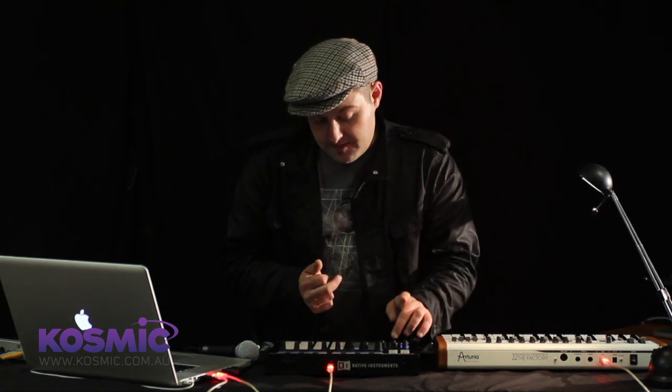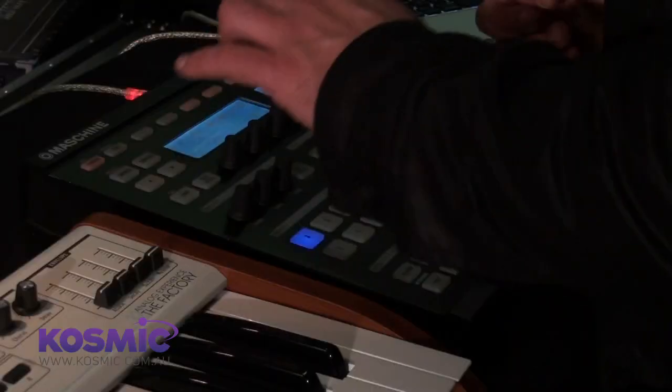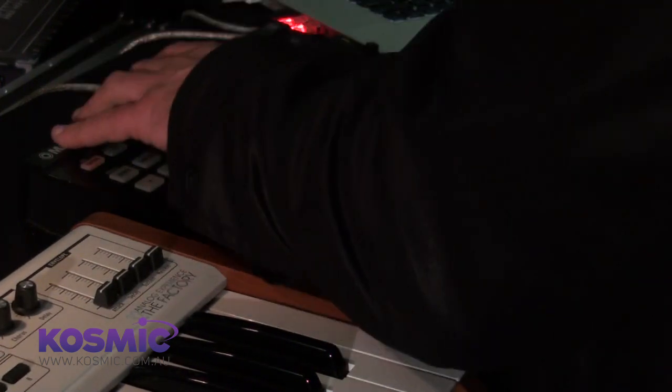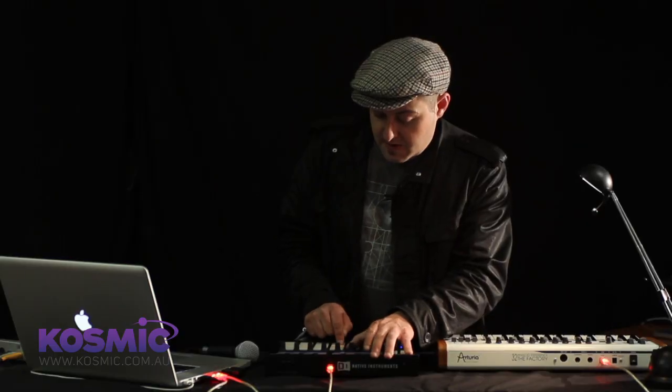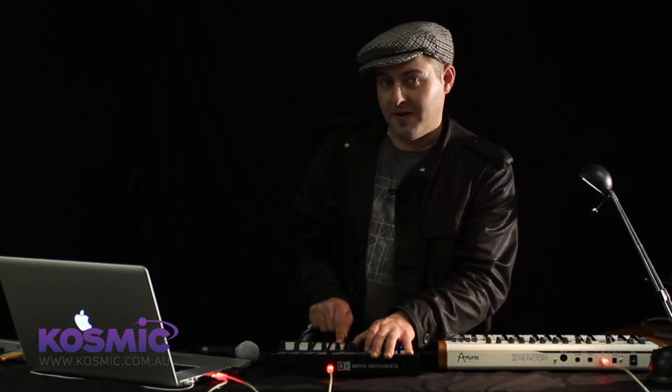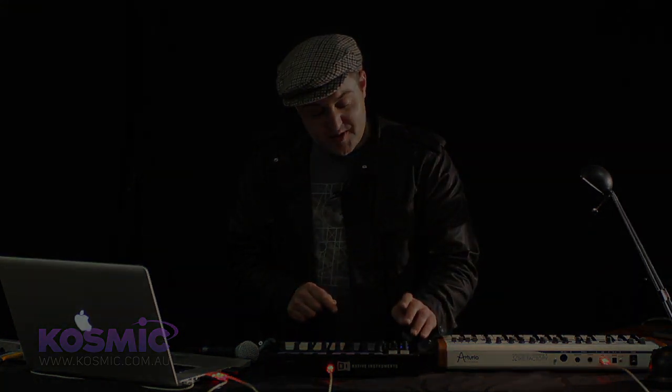We can then apply some modulation to the cutoff frequency of that filter. Going to the velocity destinations page, we can now modulate the cutoff frequency with velocity. This is incredibly useful.